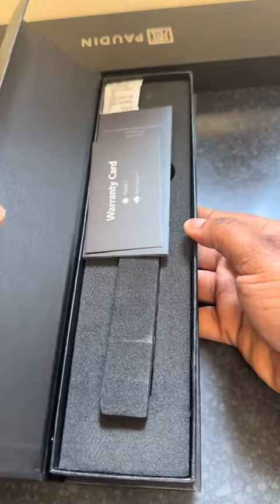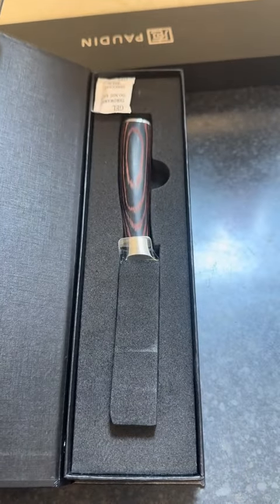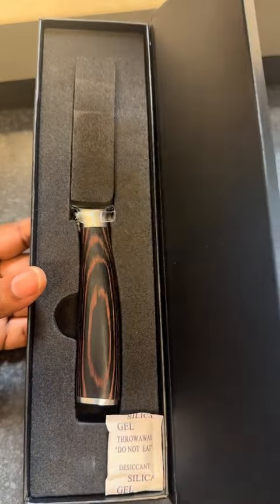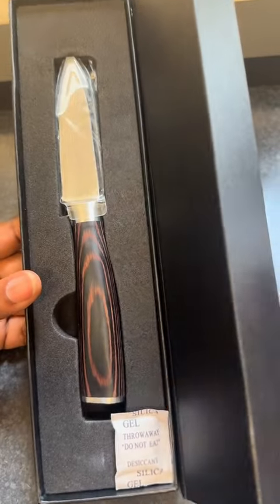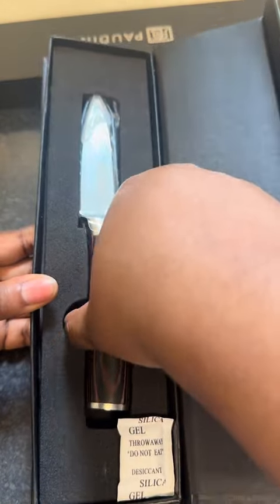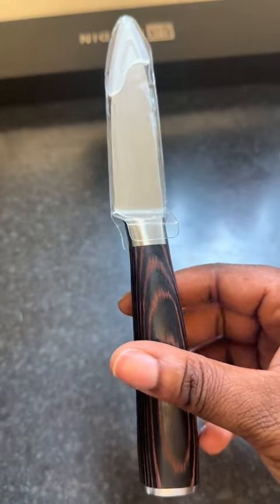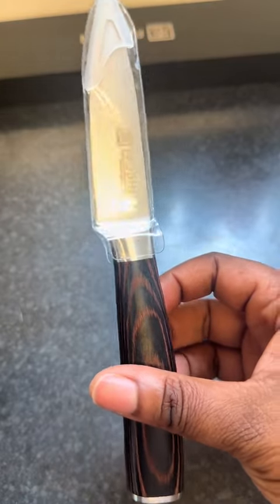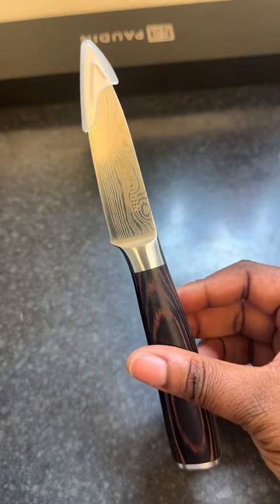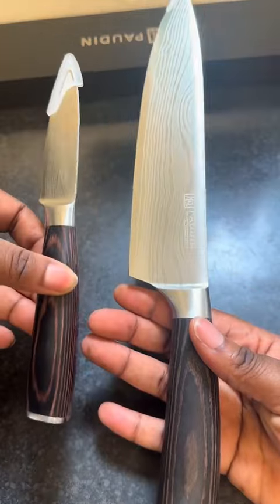Again, very nice packaging with information about the type of knife. This is the paring knife, and I think the chef's knife and the paring knife go hand in hand — very useful in the kitchen. Again, look at the design: a very unique design and very strong and sturdy as well. It is really an amazing knife, I really love it and I can't wait to try it out.